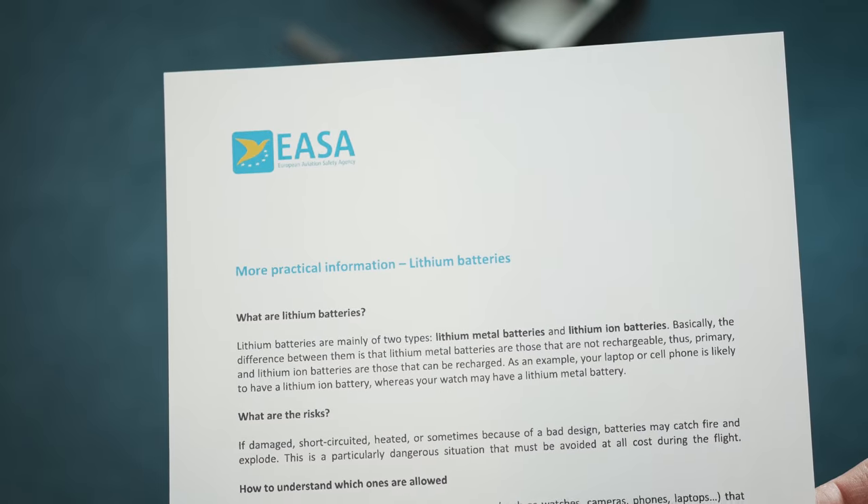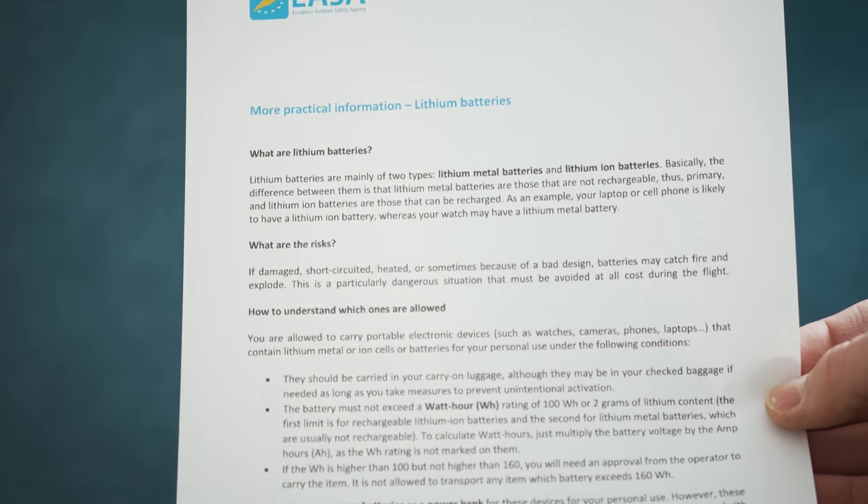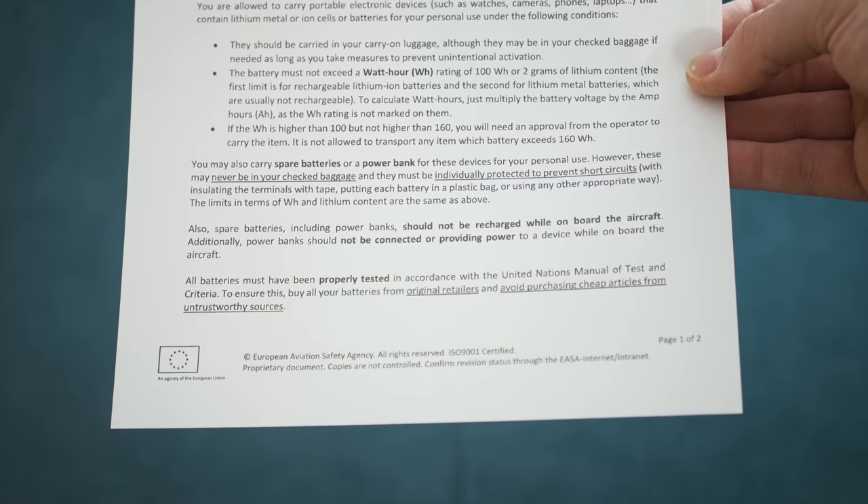I've put some more practical information for lithium batteries from the European Aviation Safety Agency in the link in the description. That was all for today — spend some time with your family, friends, and close ones. Give me a really big thumbs up for this Christmas mood, and until next time, take really great care of yourself. Happy Holidays!